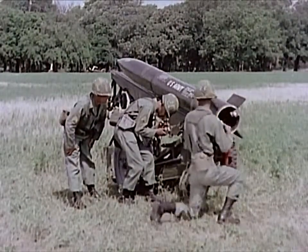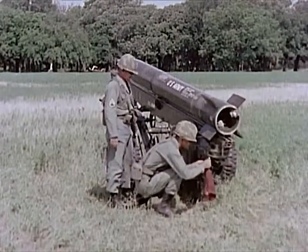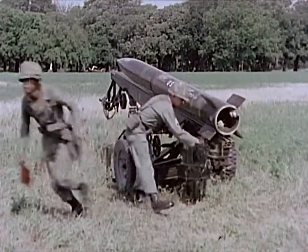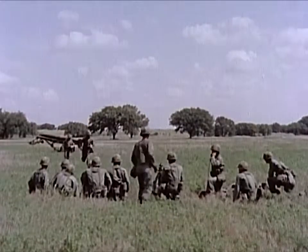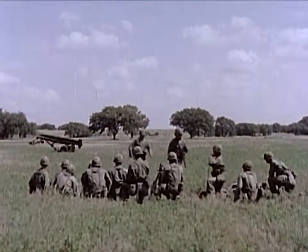About 12 to 15 minutes are required to emplace and fire the Little John. Accuracy is obtained through a spinning action applied to the rocket before firing by a spring-driven motor at the rear of the launcher. When the rocket reaches a rotational velocity of three revolutions per second, an igniter sets off the propellant.